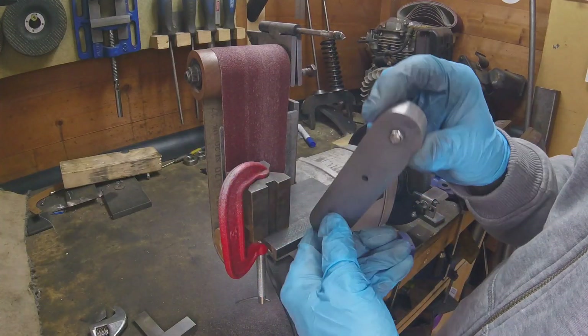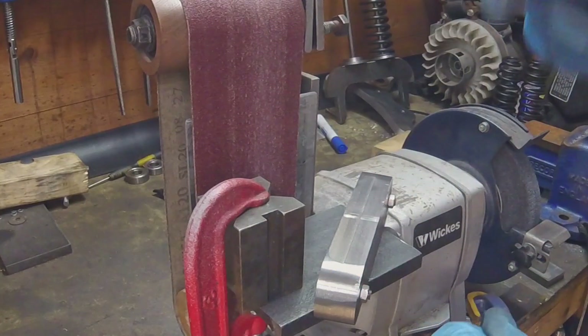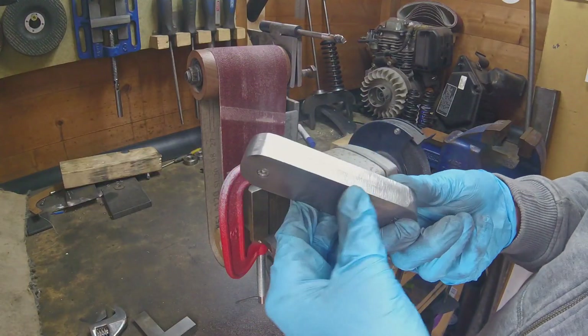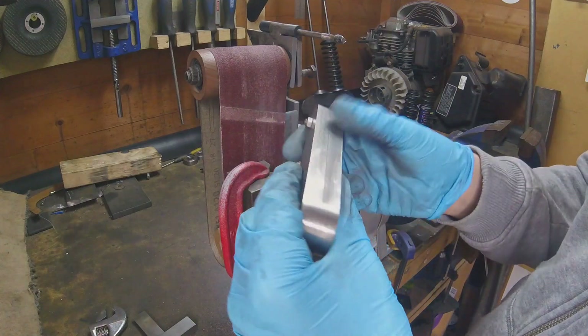So as good as the belt sander is, it does need a bit more tinkering around time. I think what I'm going to do now is just kind of finish this off by hand. I've got kind of the excess out of it.